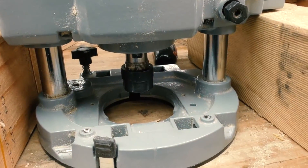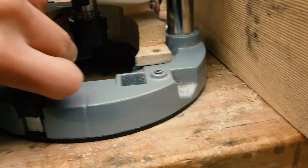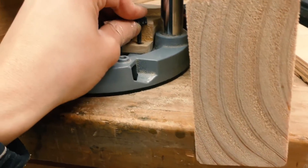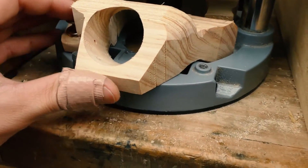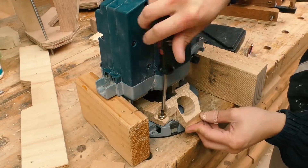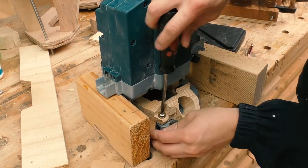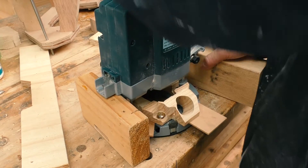The one at the back goes on like so, and there's a bolt at the front to secure it down. The one at the front goes on like so — this one is supposed to be removable. They all get clamped down by the weight of the router.